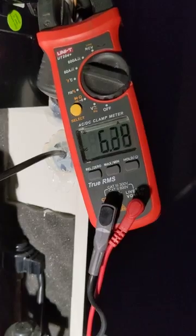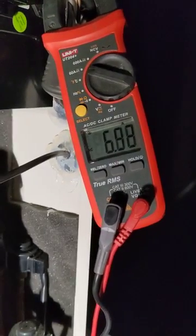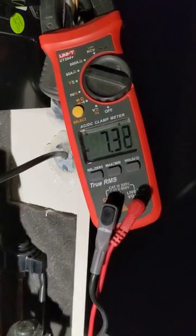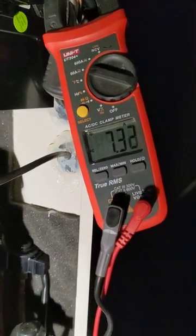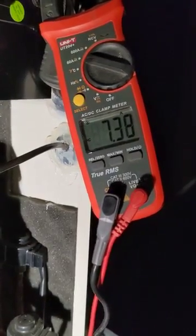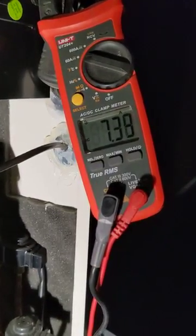Now we reach about 7 amps, 7.3 amps. There will be some stabilization until the compressor keeps ramping up.